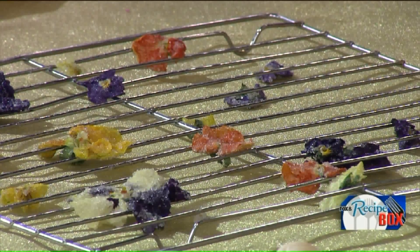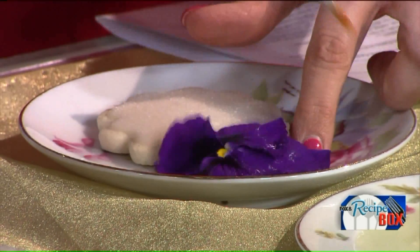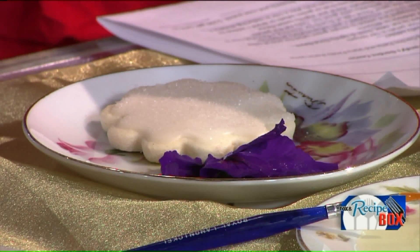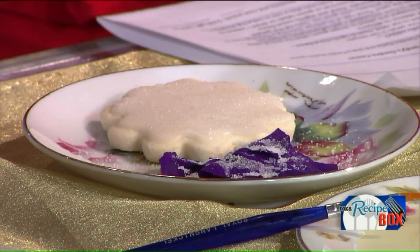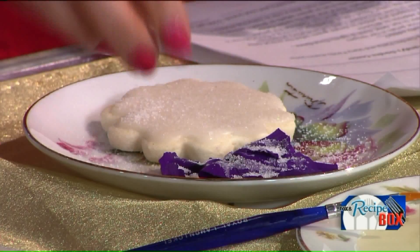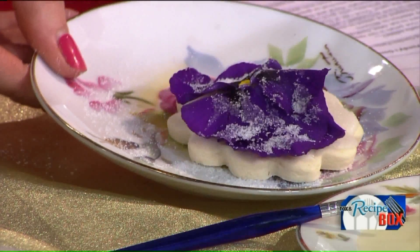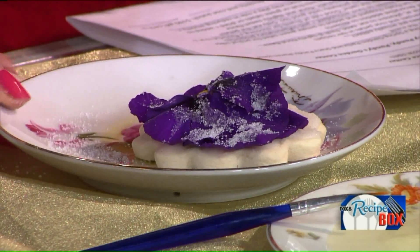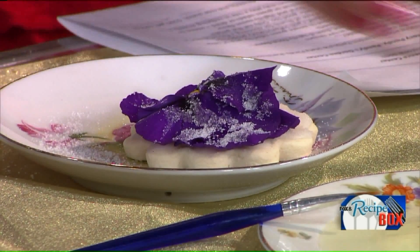So you just take your egg white and a paintbrush and paint the whole pansy, because you want the sugar to stick. Then you can sprinkle the sugar. I also put edible glitter — you can put it on top of your cookies, usually when your icing is still wet so it sticks better. A lot of people will probably take the pansy garnish off; some kids might not eat a whole pansy, so you can just take it off and enjoy your cupcake.